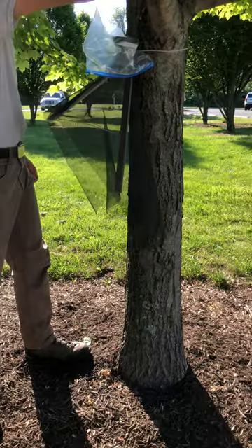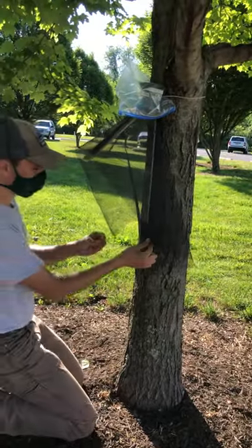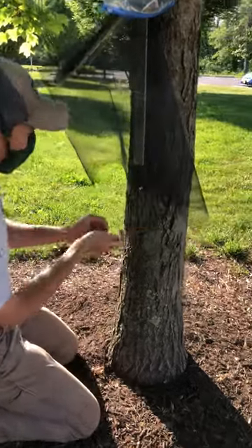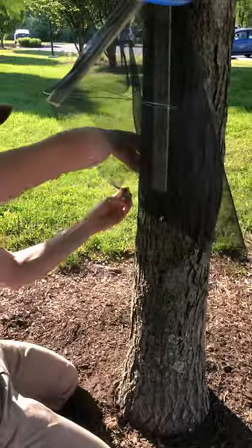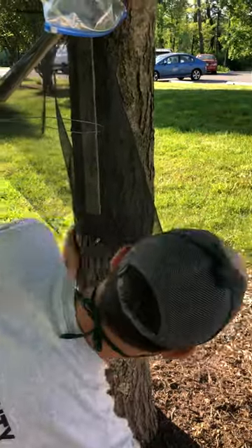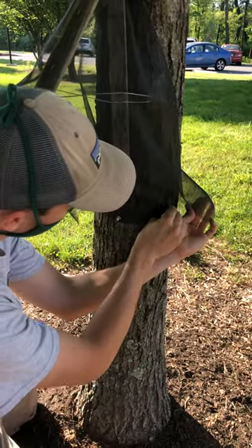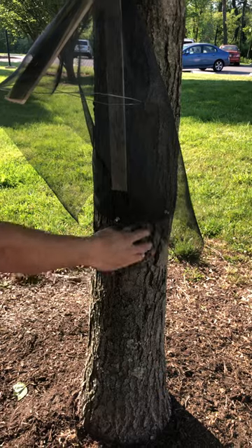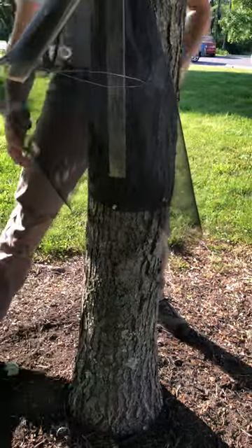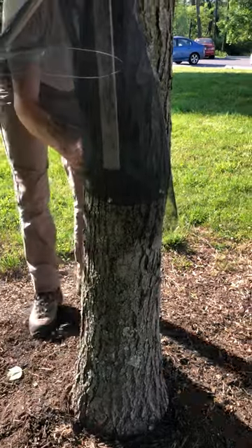After that you need to secure the mesh screen at the bottom of the trap. You do this by placing pushpins into the tree around the bottom of the mesh. You want to make sure that the screen is flat up against the tree so that the lanternflies crawl up into the trap rather than behind it.